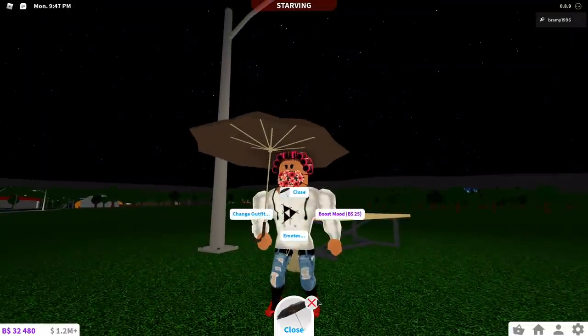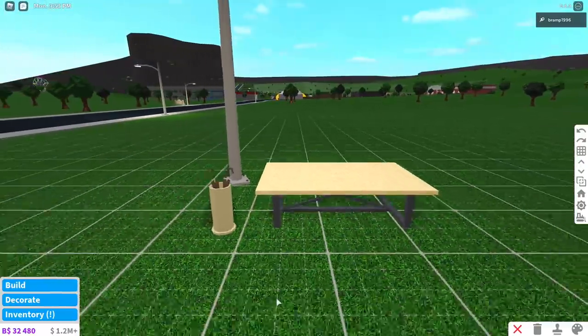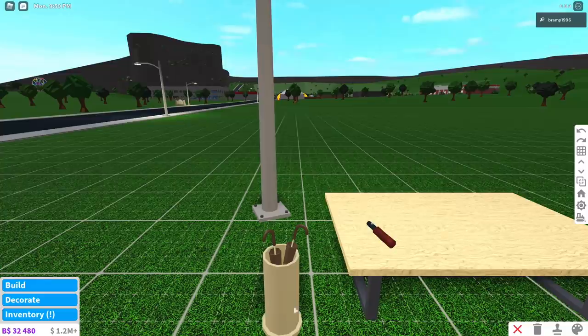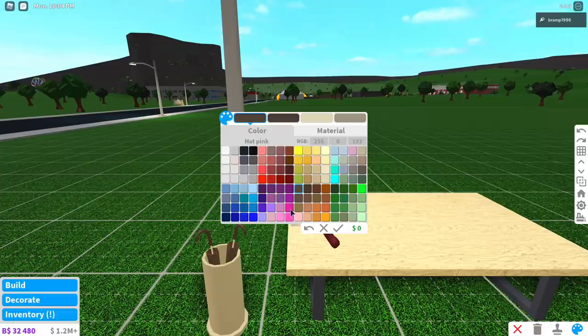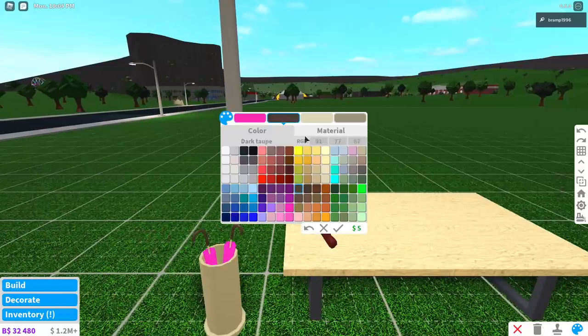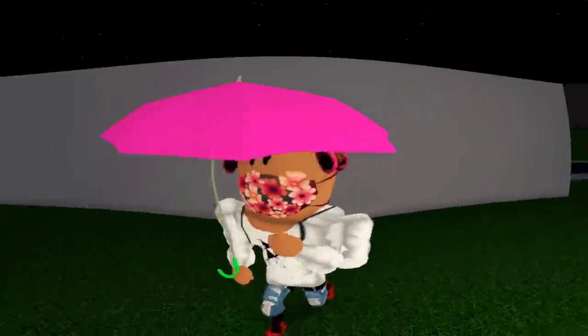I wonder if you can paint it in funky colors. My umbrella did not respawn just yet — there it is, it respawned after a few seconds. So you can actually color your umbrellas. Let's see what this will look like then. This is perfect. I love this.